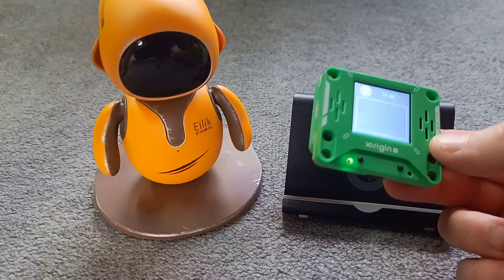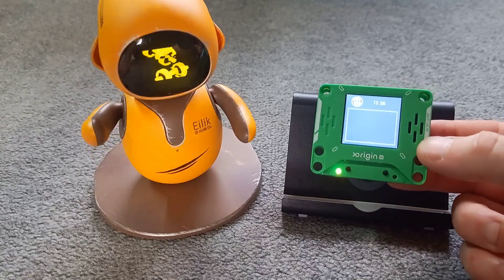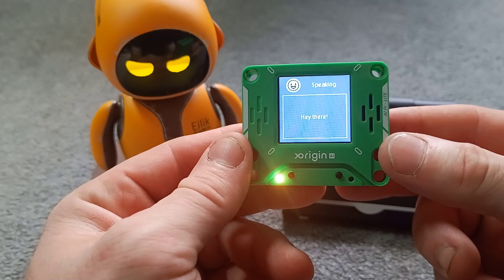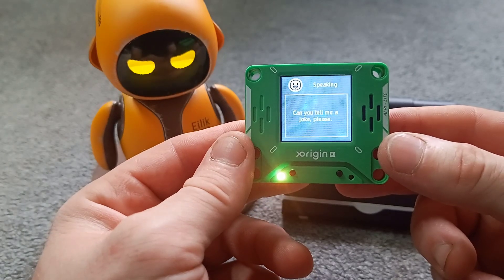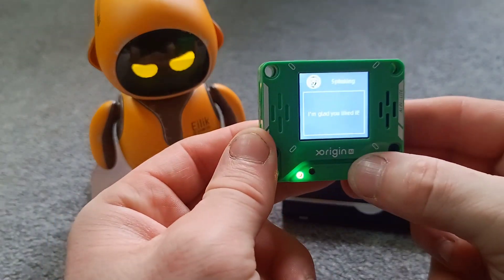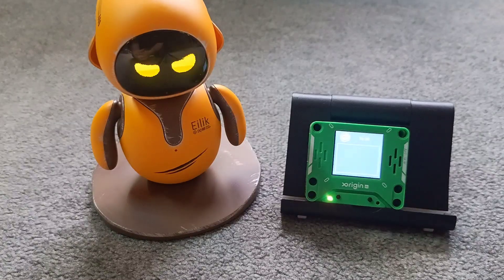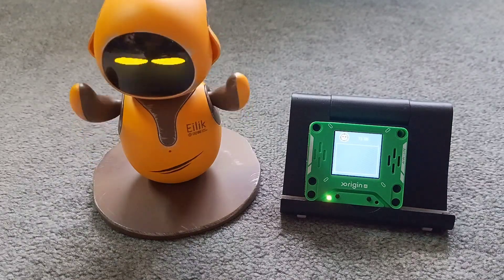Yeah, I think that's it — quite fun. And you can connect more than one, so you can make characters and you could do it for anything. You could put this in a teddy, you could make your pets talk, you could do anything with it. So let's just get one last joke. 'Tell me a joke, please.' 'Hey there, ready for some fun today? What shall we do?' 'Can you tell me a joke, please?' 'Why did the scarecrow win an award? Because he was outstanding in his field.' So there we are — there is AI Pi Light by X Origin AI. There will be lots more to come of this. Please like the video and consider subscribing to the channel if you've enjoyed it. Thanks very much guys, see you next time. Bye.